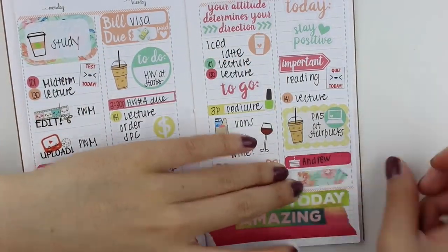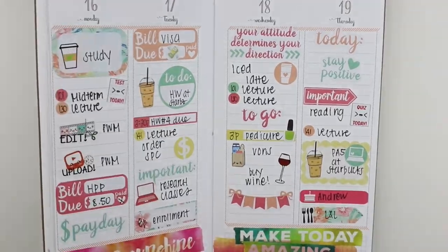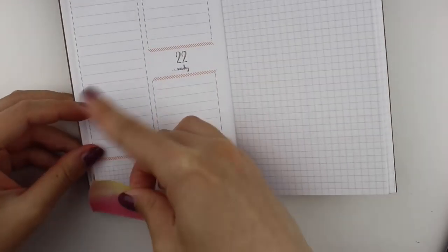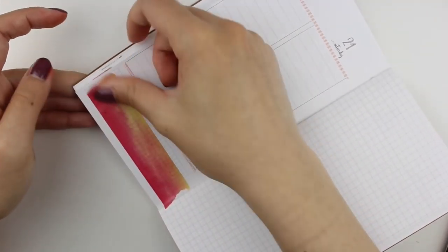I put down the scalloped half box, which I love, and a laptop and coffee sticker because I needed to work on my programming assignment. The birthday sticker is from Planner Frenzy. Then I put the meal sticker from Stickers Washington More next to a flag to mark where I was going to eat dinner.